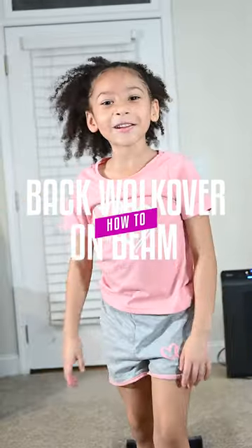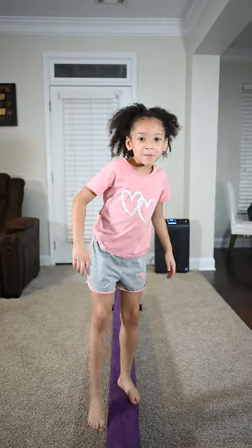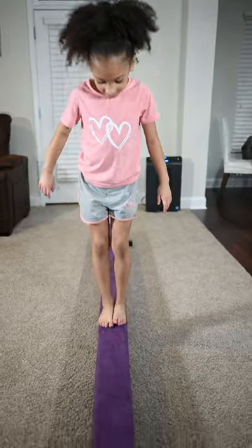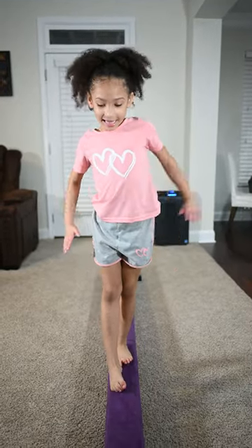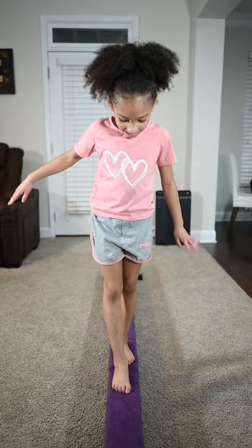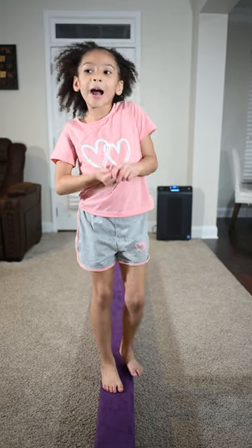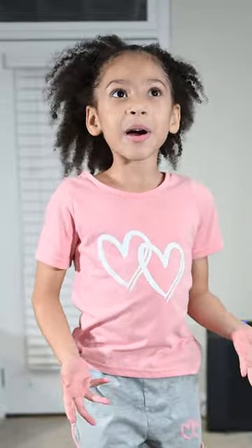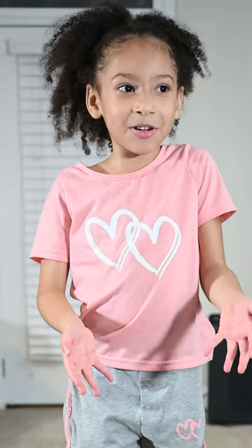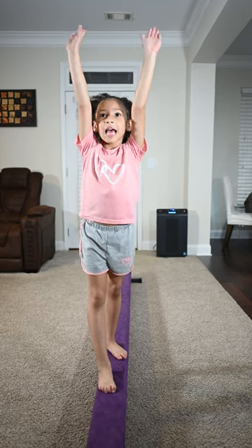Hi guys, today we're going to be doing back walkovers on the beam. First, you have to have your feet like this, in front of each other. It's just like the back walkover we did on the floor a couple of days ago, but it's on the beam instead, so it's a little harder.